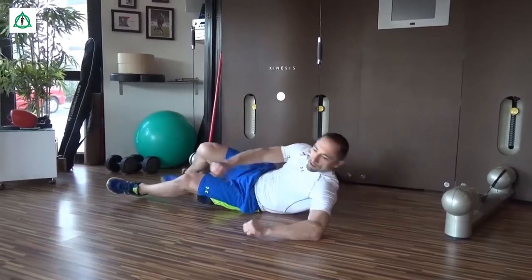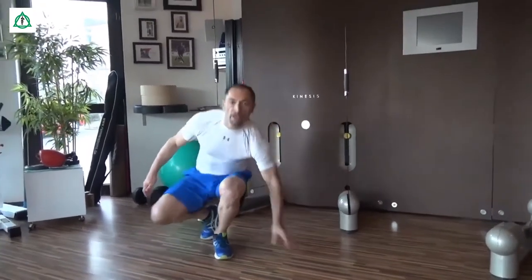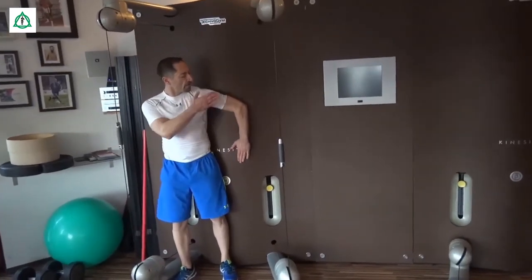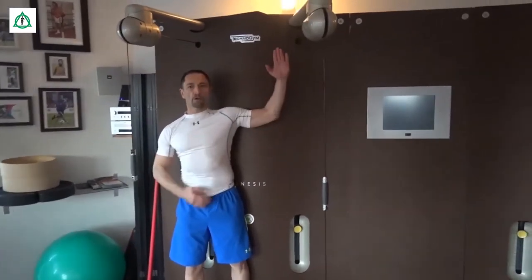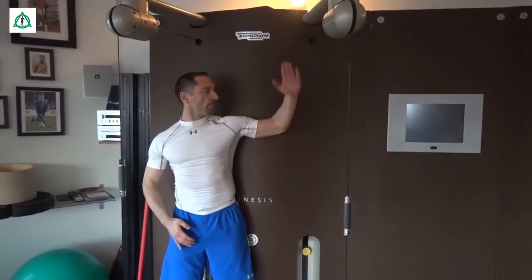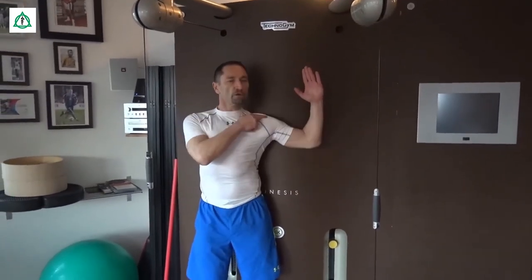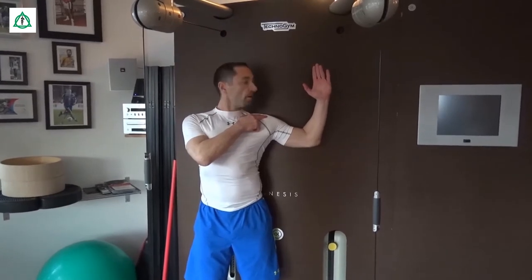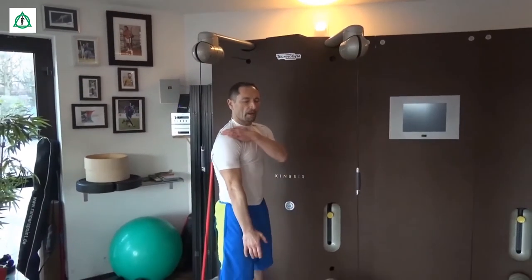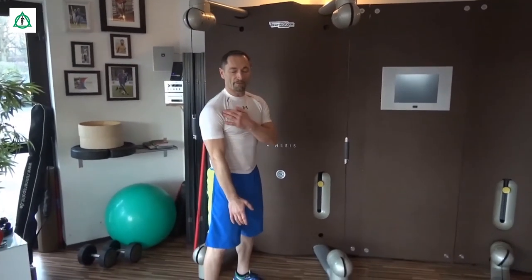Wenn wir das nicht im Bett machen wollen, besteht immer noch die Möglichkeit, dass wir es an einer Wand machen. Wir halten die Schulter fixiert, halten den Ellbogen fixiert, heben den Arm und senken den Arm wieder. Wir passen auf, dass die Schulter unten bleibt. Und als letztes: wir drehen den Arm komplett in sich — vorwärts und rückwärts — aus der Schulter. Die Schulter bleibt tief, wie schon erwähnt.